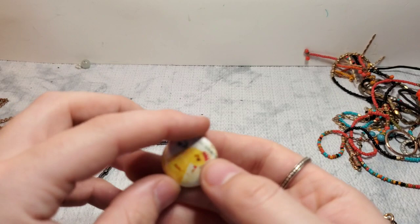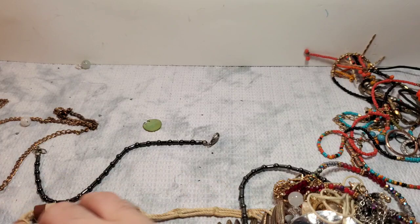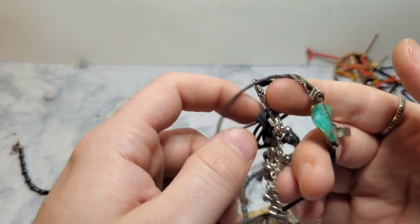We have a little magnet — that is a little chicken! That is hilarious. We have a little fashion necklace, not sure why there's a clip when it doesn't have a clasp on it. Maybe it's a double earring. We have a little knot to undo.